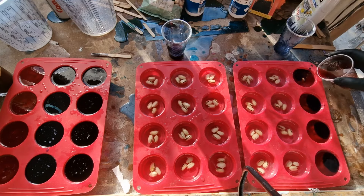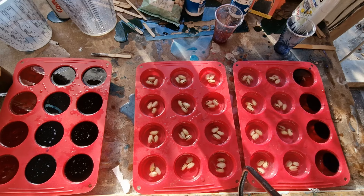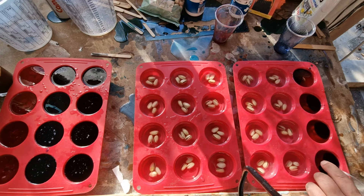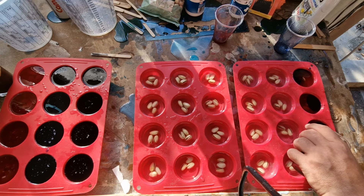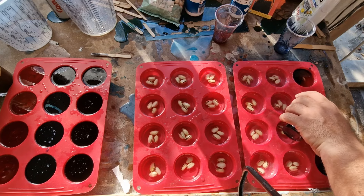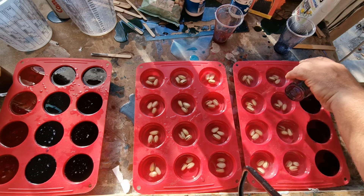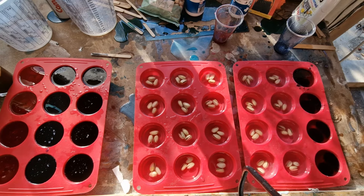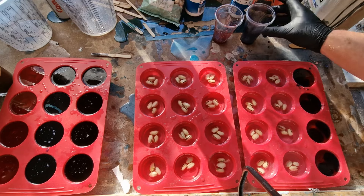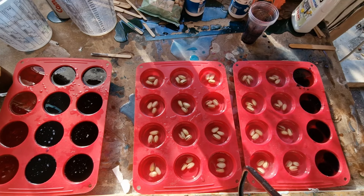Put a little bit more red in this, and let's do black from this corner. I've used up pretty much all the resin for that.